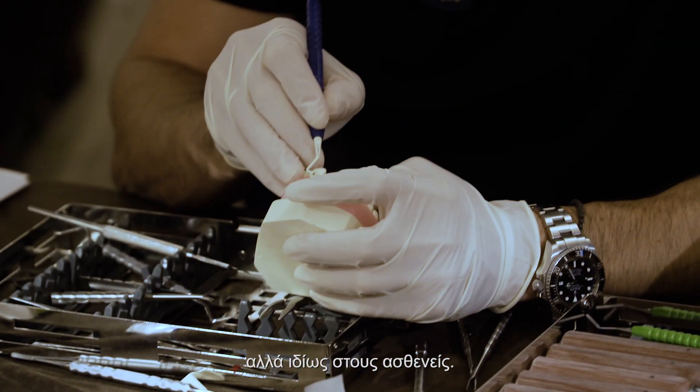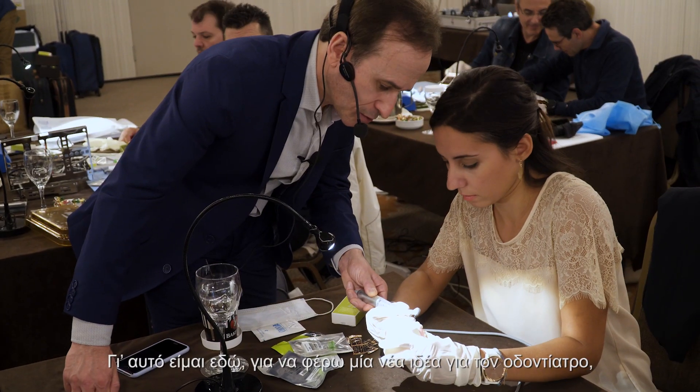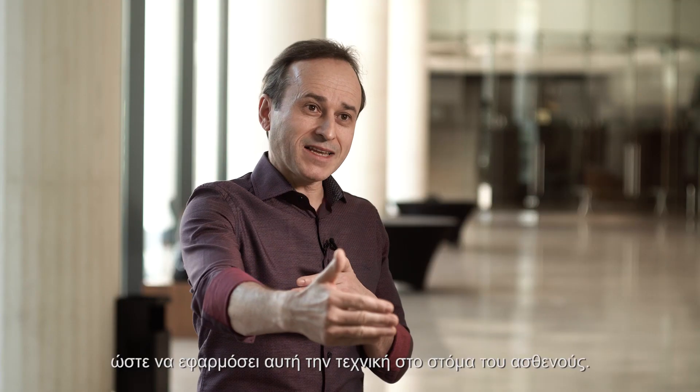After we finish this course they will be able to apply this technique in their patient's mouth. My goal here is not to go straight to the dentist but especially to the patients, because the benefits of this technique are for them. This is why I'm here — to bring a new concept for the dentist in order to apply this technique in their patient's mouth.